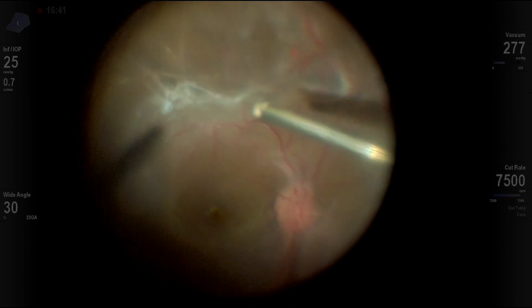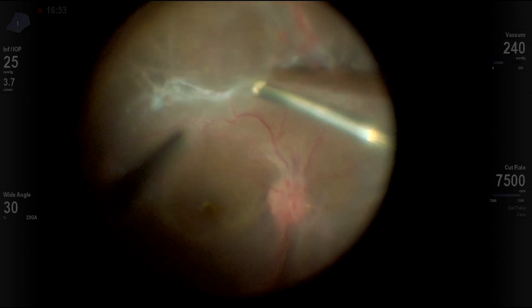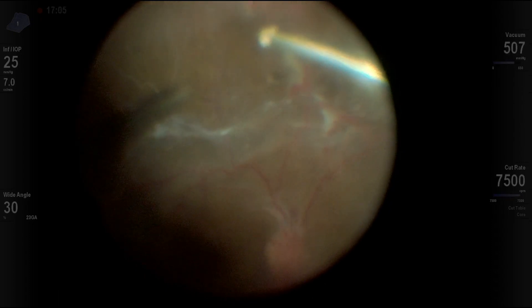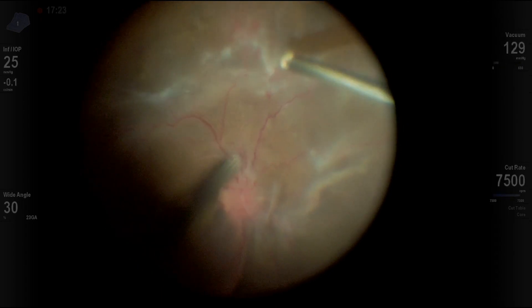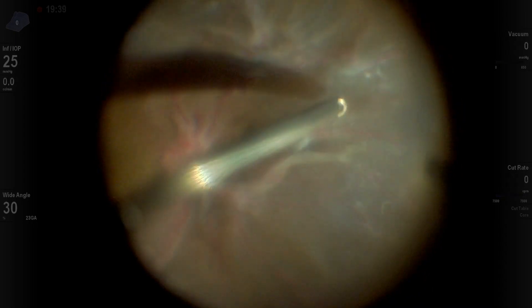As you can see here, the vitreous is attached with areas of traction which I'm trying to relieve, again going from in out. This is a long surgery — it took about 3 hours — and here most of the clips are sped up from 2 to 4 times, and of course it's heavily edited.